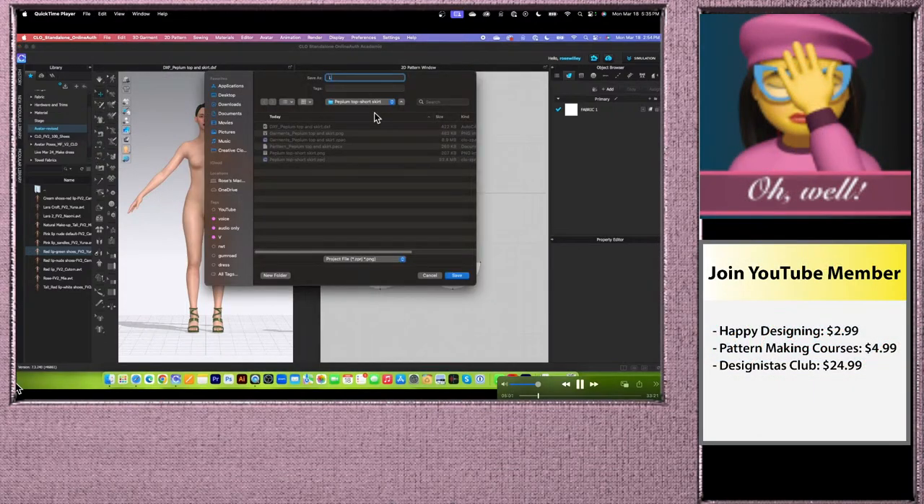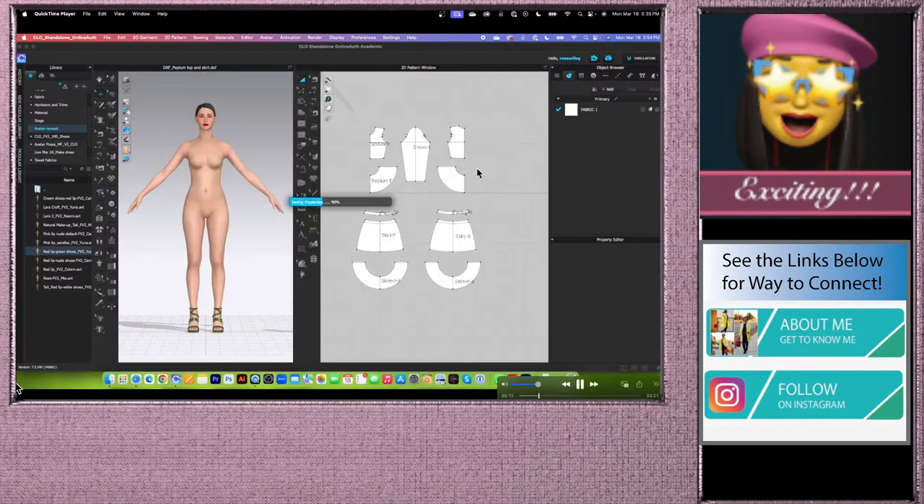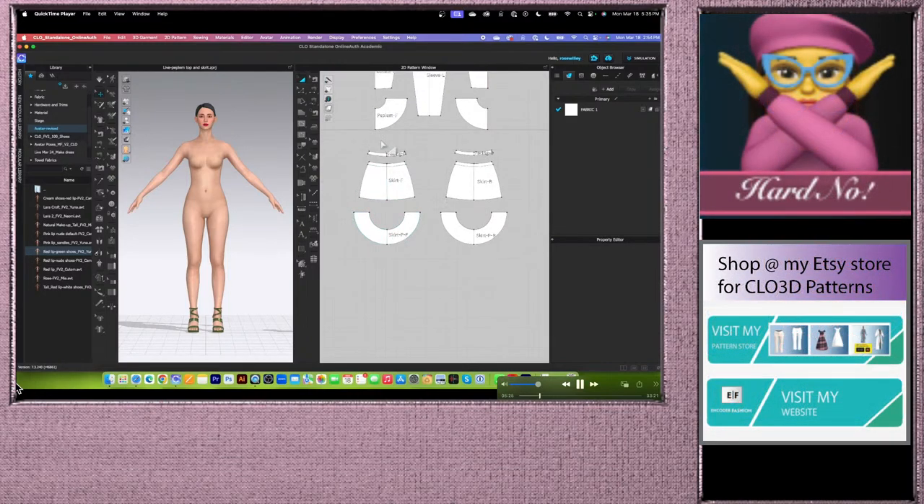Name the file — I'll name it 'live peplum' — then click Save. When you first save your Clo project, always save it as a project file so you can go in and edit as you like. Next, we are going to remove the other half of the skirt. We'll move that half out and leave the inside half.